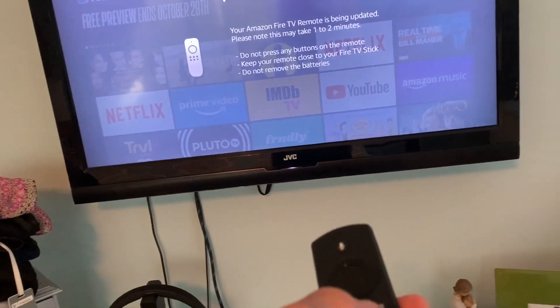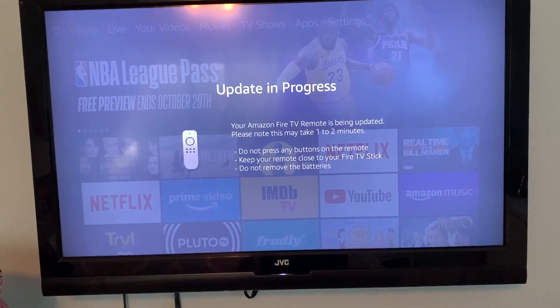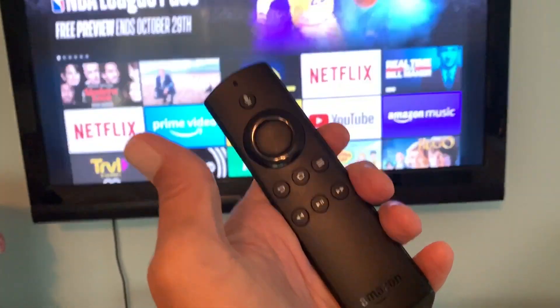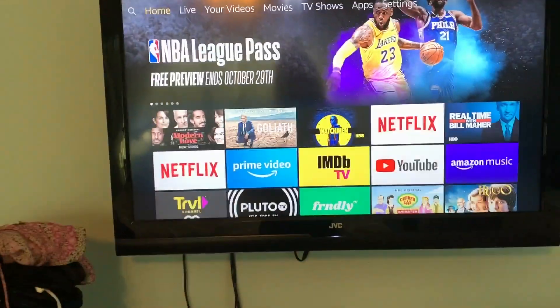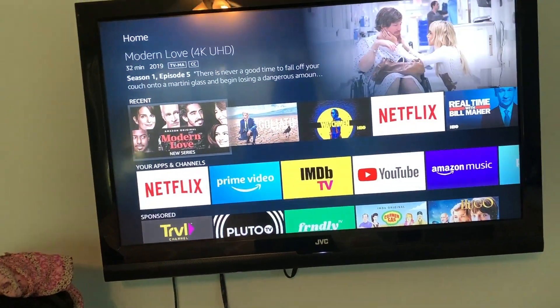I pressed the Home button and it triggered an update for the Fire Stick. I had to get to the Fire Stick on the menu — and now the update is complete. So that's what you have to do. Now here we are, we're in there, and let's open that and see if it works.